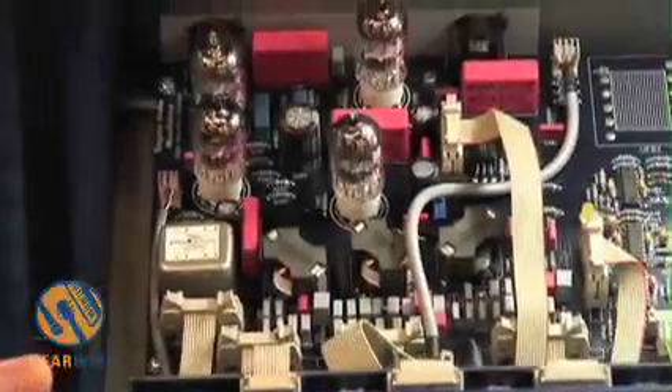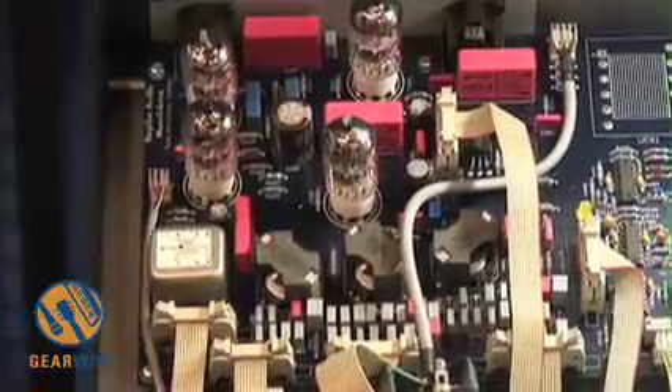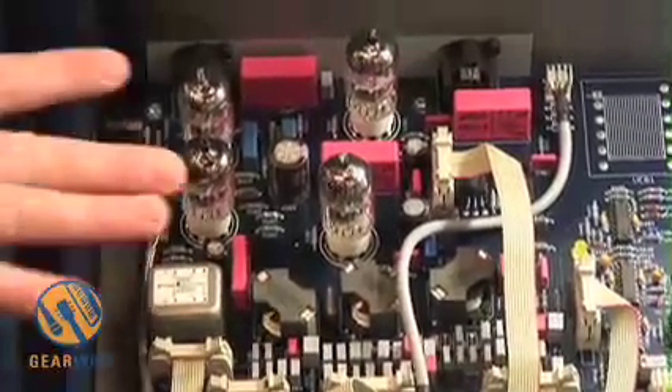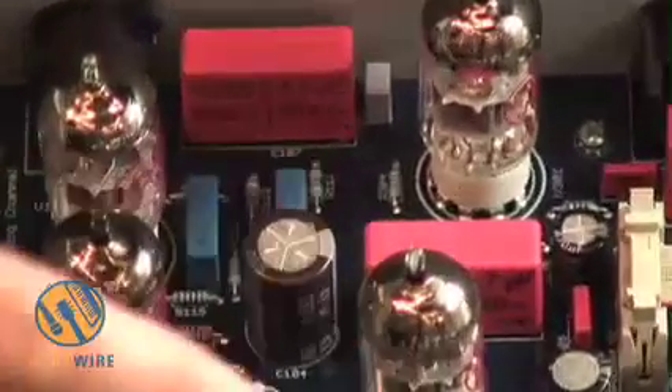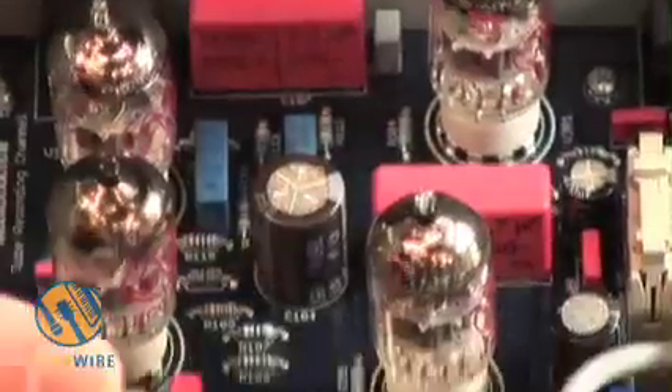This is a tube recording channel. As you can see, it's all made of components like in the 60s. This IC here is only for the view — no signal goes through this one.